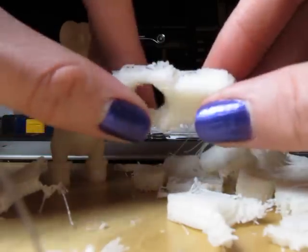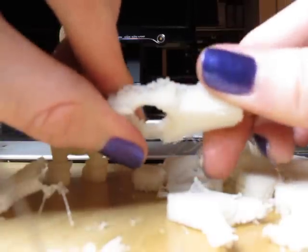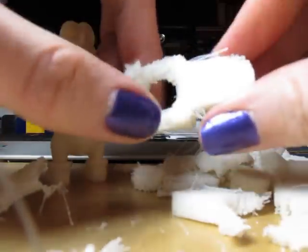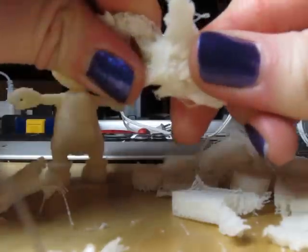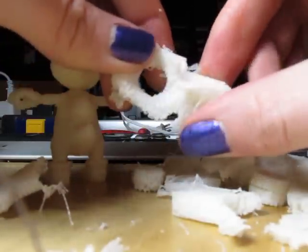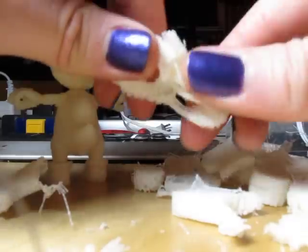So if you give it a twist, for example, you can just hear it start to rip. It just comes apart very easily — it kind of tears. So it's actually very easy to remove.